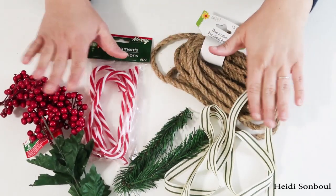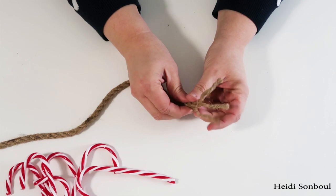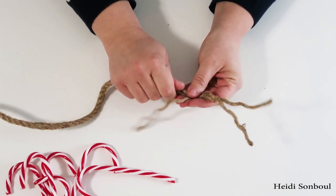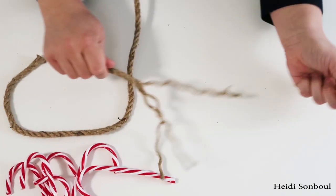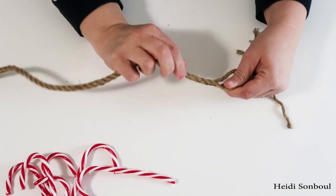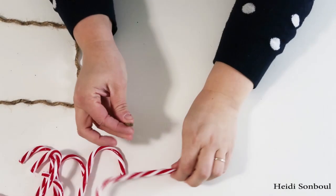These are the supplies we're going to be using for our very first ornament, which is going to be a farmhouse candy cane. The Dollar Tree carries this rope and I love it. When you untwist it, it thins out the thickness of the rope and one piece is perfect for wrapping around these candy canes that you can also pick up there.